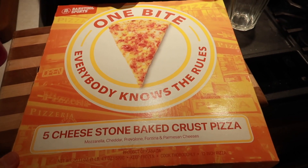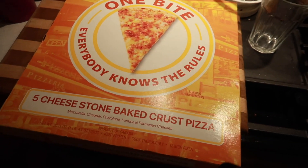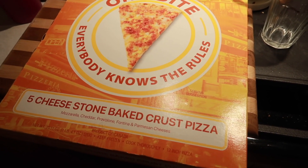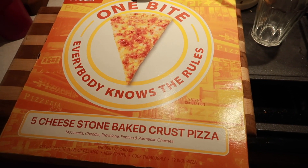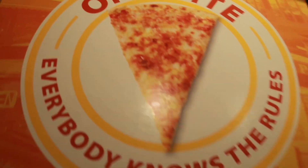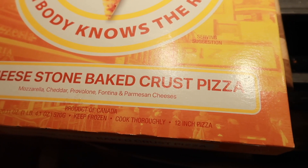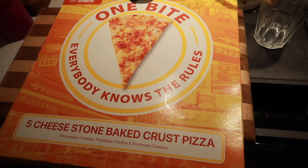Alright, so today for our video we're going to do the one bite — everybody knows the rules — five cheese stone baked crust pizza. This is from Barstool Sports. Frank picked it out, he wanted to do it. It's just got mozzarella, cheddar, provolone, fontina, and parmesan cheese. We have to cook it and then we'll be back.